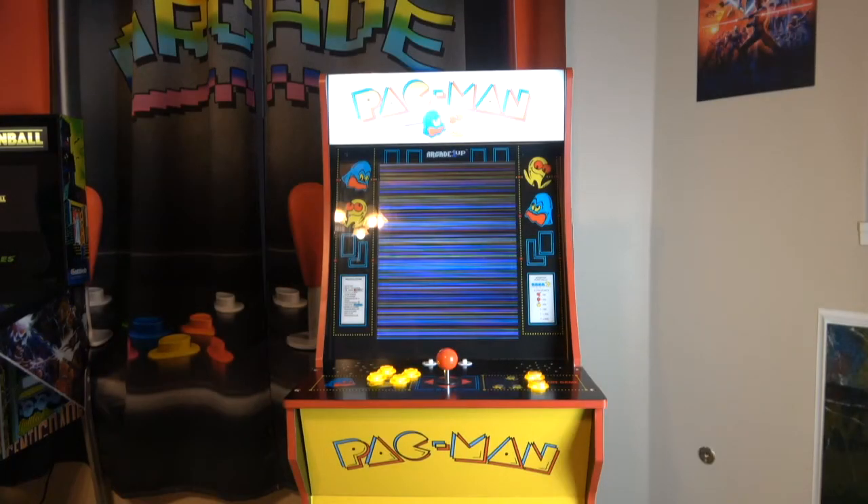Hey, what's going on everyone, welcome back to the channel. Today's video is about my version 1 Arcade1Up Pac-Man cabinet. This thing had quite a few different modifications done to it — it has a Pi 3 mod done to it.